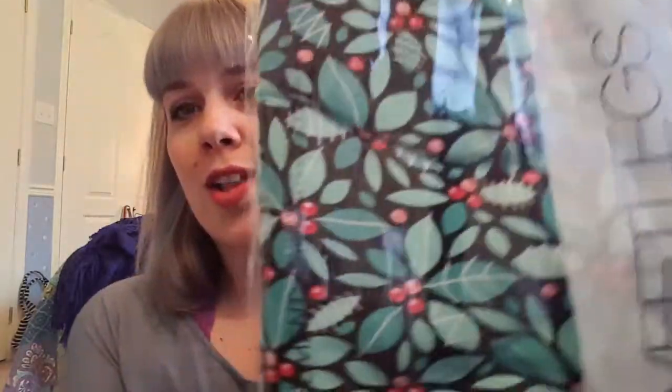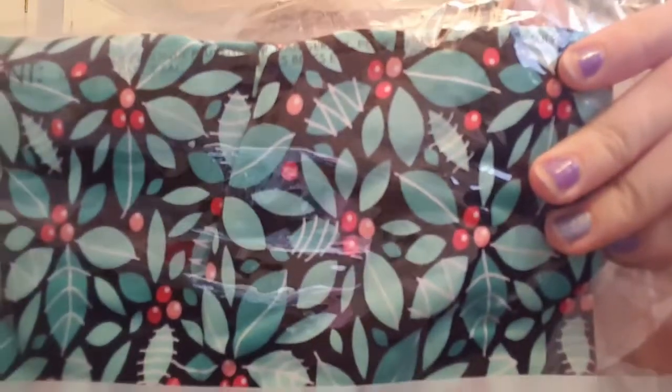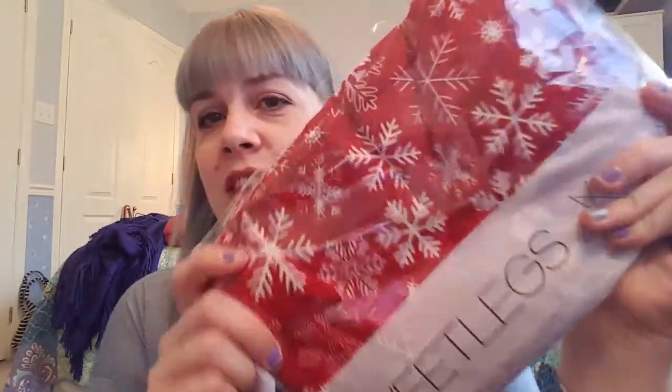A lot of Christmas ones in this order. This one is the holly berries — two different tones of green leaves with red berries, such a cute design. It would look super cute with a red, white, or black sweater. Then there's also a black, red, and white snowflakes pair — a little different from the other one, with bigger snowflakes in a different style.